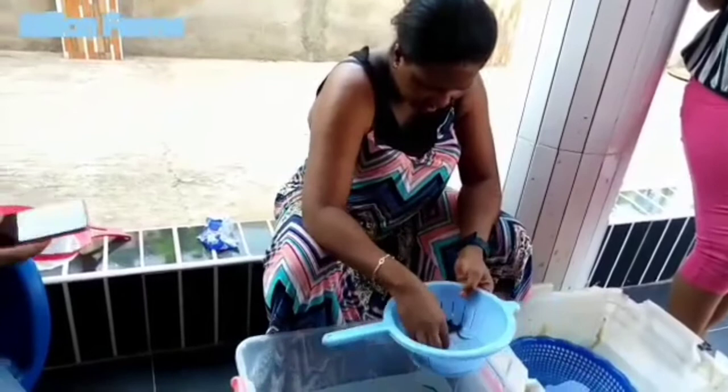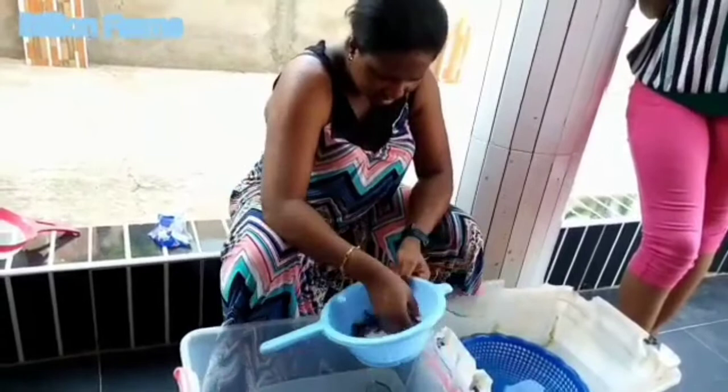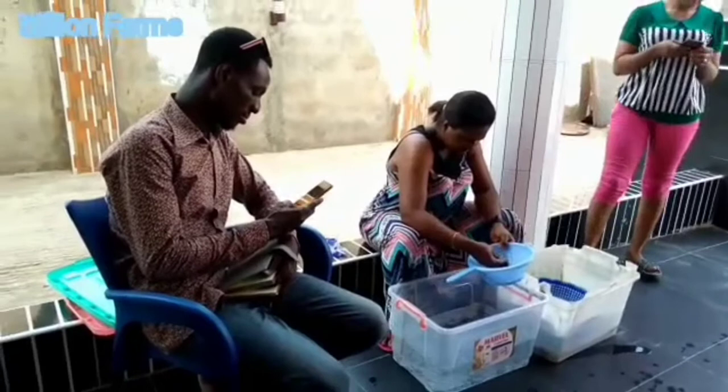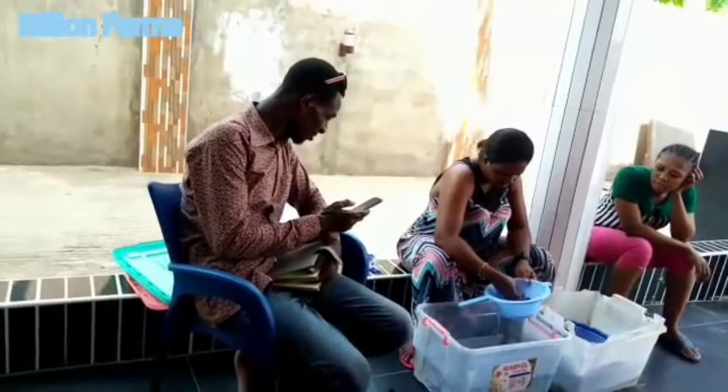We count them one by one, counting in groups of 33, up to 3000 catfish fingerlings for this customer. We are counting in 33s to get up to the 3000 fingerlings before we hand them over. We are doing everything manually — counting manually and packaging manually.